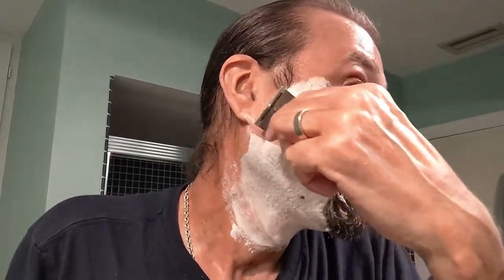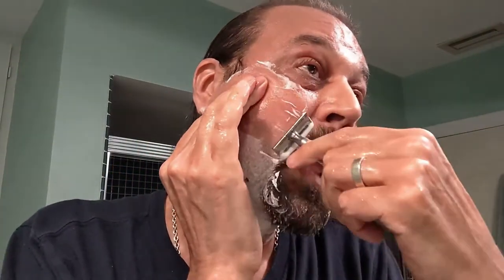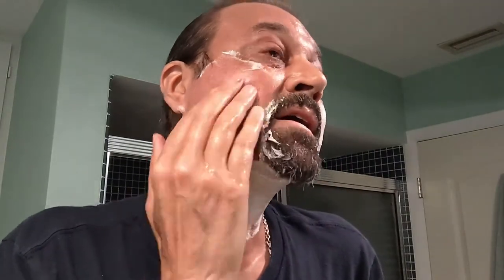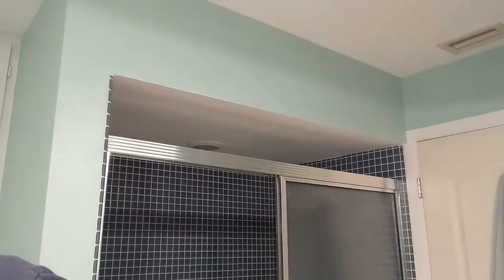Second pass, against the grain. Oh, I just caught myself. I took a huge chunk out of my cheek. That sucks. This is the worst cut I've had in, I don't know, six months — basically right when I first started again. I'm going to get emergency styptic time. Oh my goodness, I can't believe I did that.